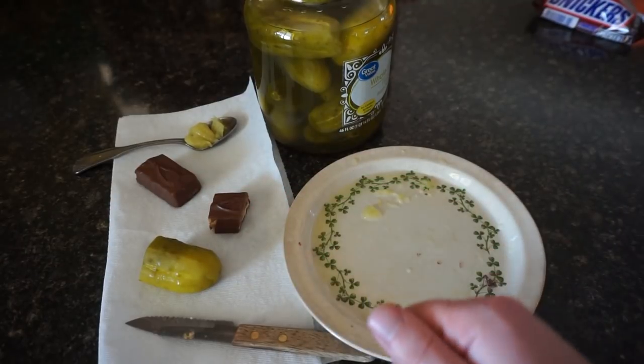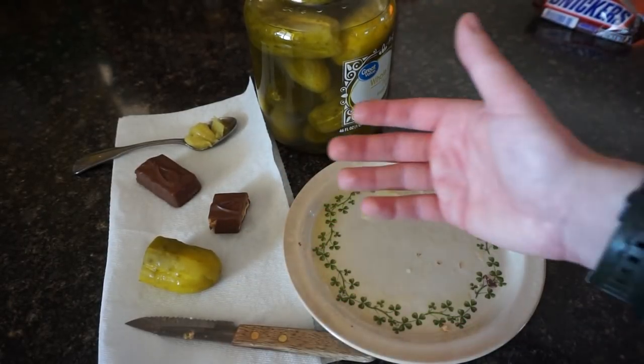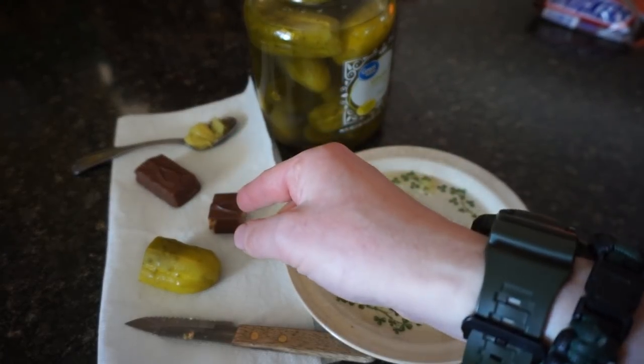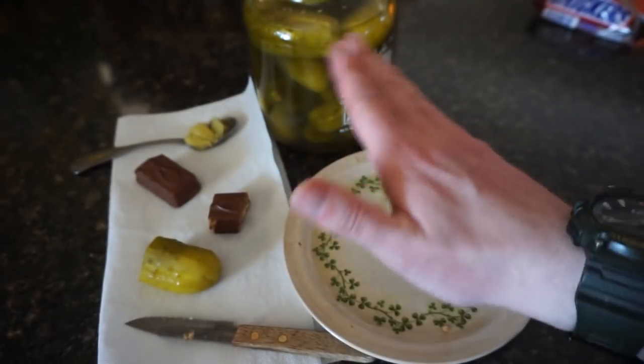And now you can do it too. So thank you all so very much for watching. I hope you've enjoyed LJ's food review of the Snickle. Now go out there and celebrate National Pickle Day by making a Snickle of your own. I'll see you all next time — have a wonderful day.